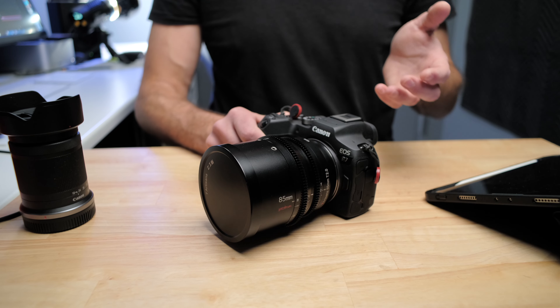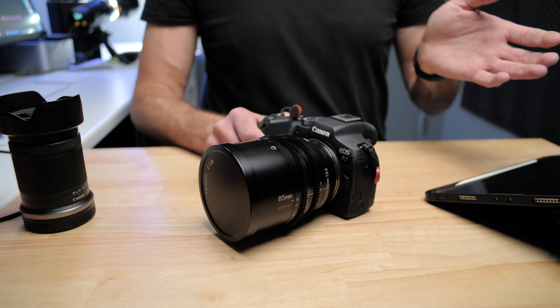That's where the value of a follow focus system that hooks up can come into play. But as I said, all the videos in this video I have just done by hand, so you're perfectly capable of doing it — just be aware it is a very long throw on that focus.